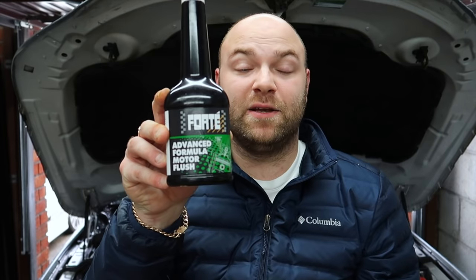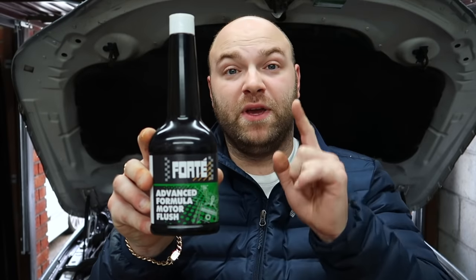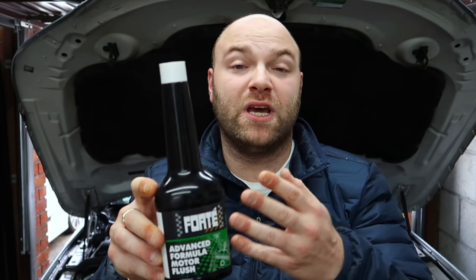Welcome back to the channel. Today we're going to be speaking about a common subject that a lot of people message me all the time, especially when I do an oil change video on any of the cars, asking if they can use this certain product right here. This is an engine motor flush, and I'm going to go over the reasons why you should not be using this on any cars these days from around 2000 and upwards — especially on BMW — and why you shouldn't use any motor flush, be it Forte, be it Wynns, be it Liqui-Moly, no matter what the product is.